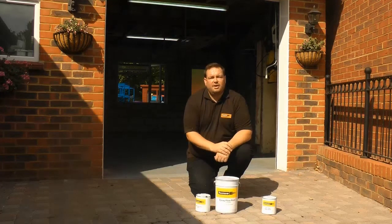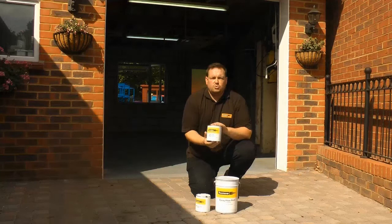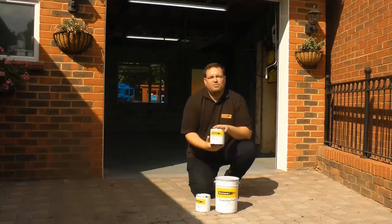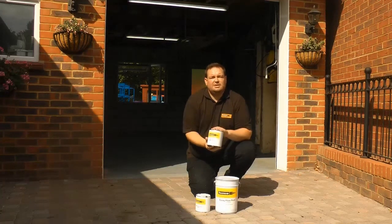On top of that, we also have an anti-slip version available. This comes with an extra additive — you mix that together at the same time as the other two components, and then roll it out as normal. That'll give you a textured finish, making it a little safer for areas where you get regular spillages, or just where you want things to be a little safer, such as walkways.